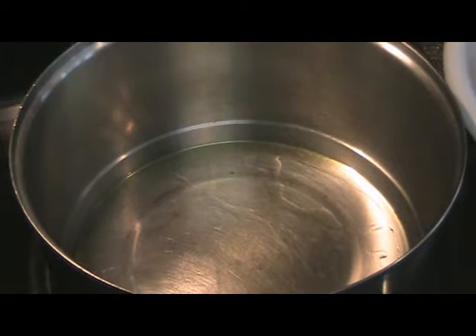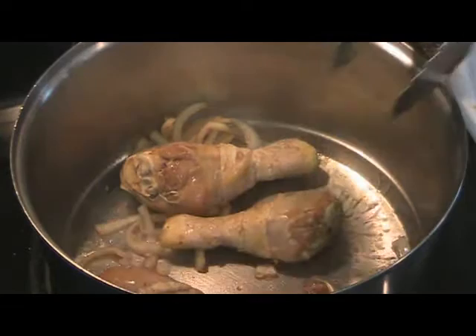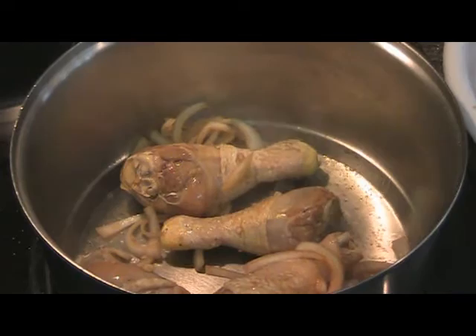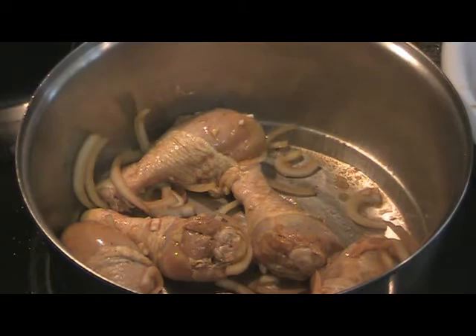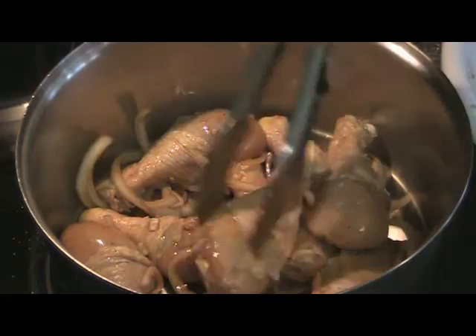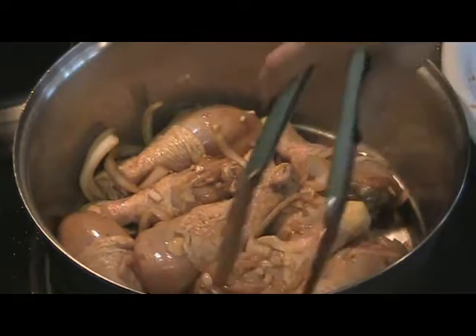Alright, our oil is hot and ready. I'm just gonna go ahead and put the chicken with the onions and garlic in. So you get all of your chicken in, some of your garlic and onions. And we're gonna let this cook and brown for 20 minutes, stirring occasionally.